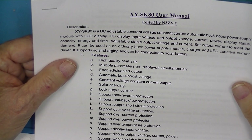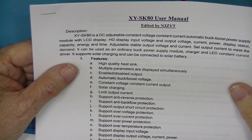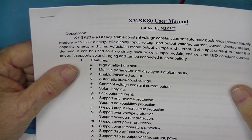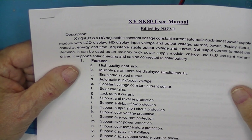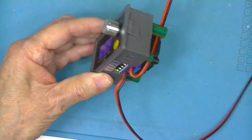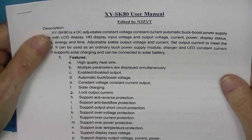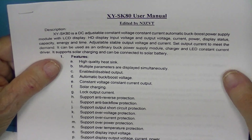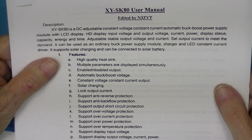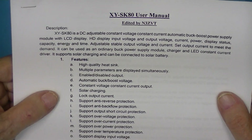There's going to be some fan noise because I have an electronic load with fans in it and a big power supply with fans in it. There is also a fan on this unit, though it's not running right now. I found a manual for this on Banggood, which I converted to a Word file and edited.